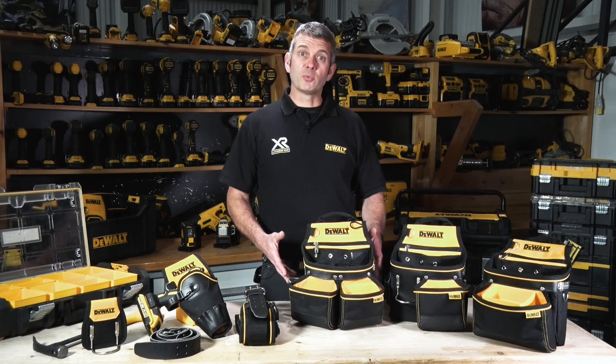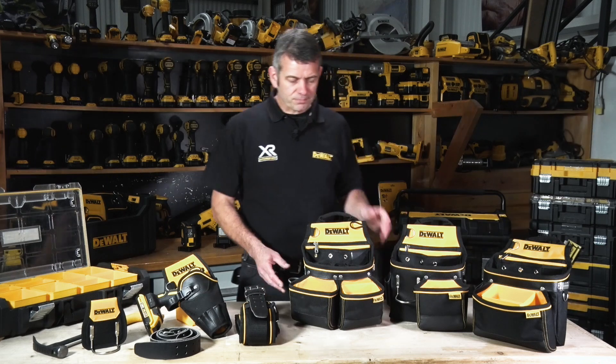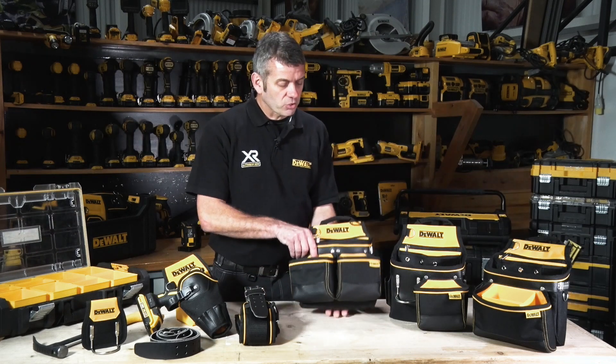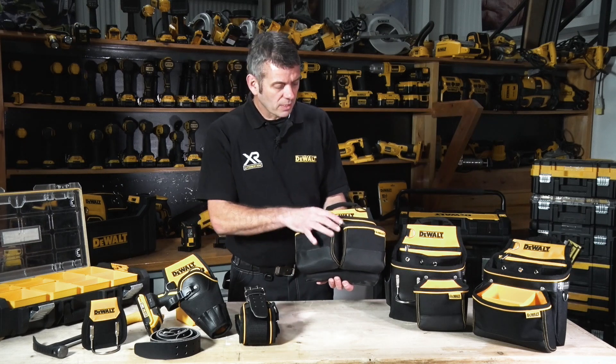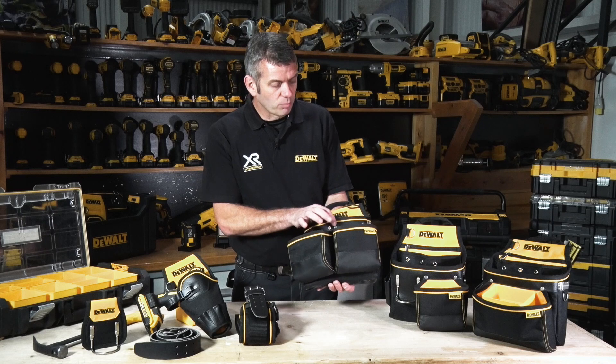This is the Dewalt soft storage range of belts and pouches. All across the board the construction is 1200 denier ballistic nylon. It's got leather and all metal rivets.